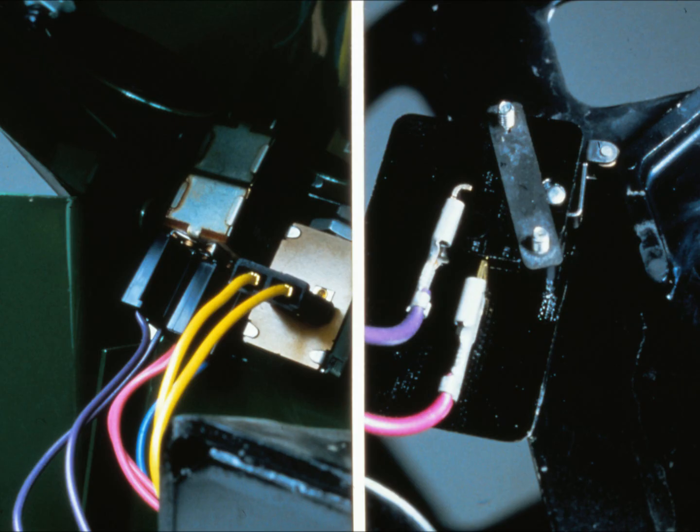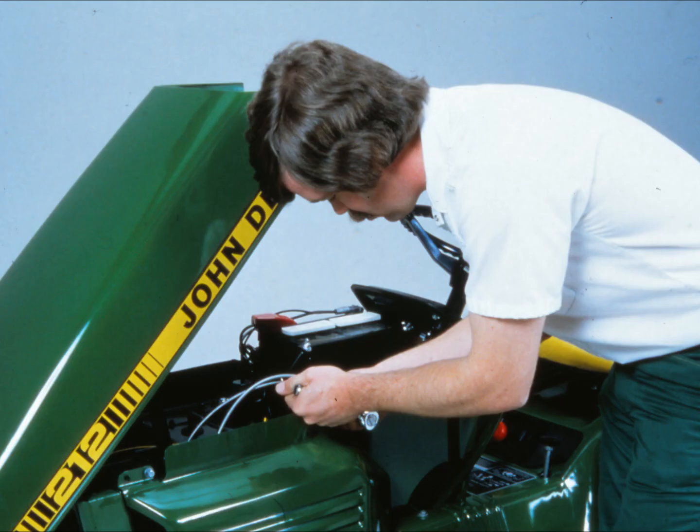The procedure we've just shown you should take care of any problem you might have with a cranking system on 200 series tractors. You can use the same procedure on other cranking systems too, but remember that they might have different components — use the appropriate technical manual whenever you try to diagnose an electrical system problem. Also remember to use the seven-step general troubleshooting procedure in every repair situation.